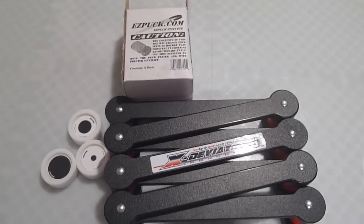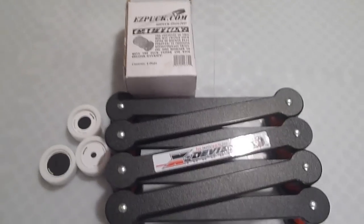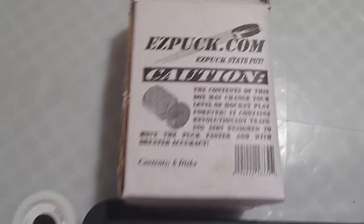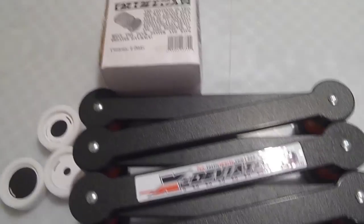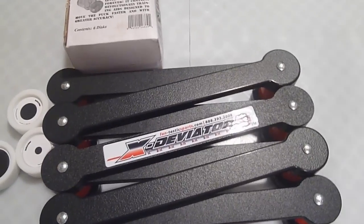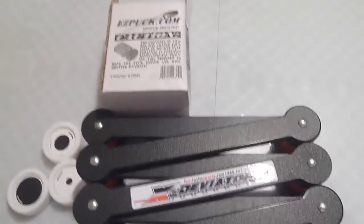Hey guys, what's up? It's Dylan from LeftyHockeyReviews and today I'm going to do my unboxing of XHockeyProducts. Bought at their great store, XHockeyProducts.com for USA or XHockeyProducts.ca for Canada. So that's where you can buy all these great products.